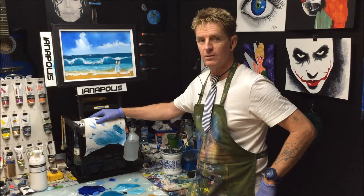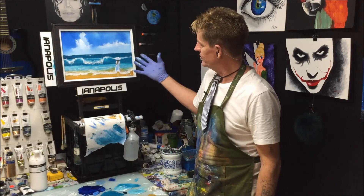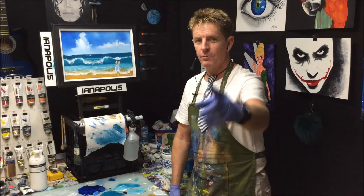All right, that's the end of this little project — a girl just standing on the beach there. Okay, there's the end of our painting. The girl's standing on the beach. Tell a friend if you like everything I do, but if you don't, tell everybody. All the best, goodbye, good luck, and good on you.